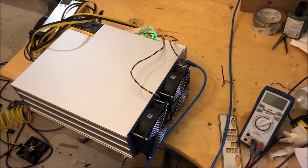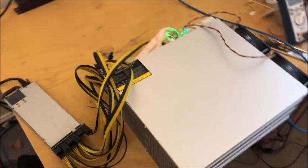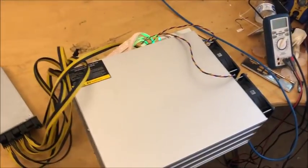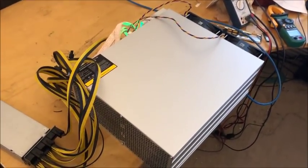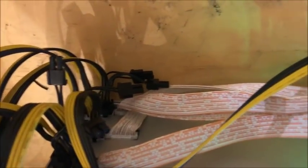Here's a first look at the Bitmain E3 Ethereum miner. It's about twice the size of an S9. Two fans, but they're both on the same side. The controller looks pretty normal. Two power cords per hash board, just three boards pulling 760 watts from the wall.